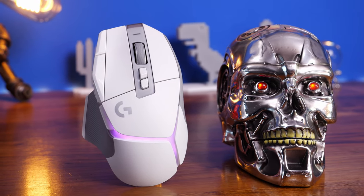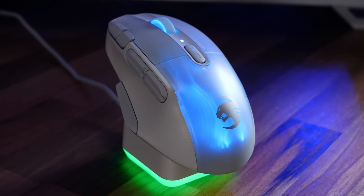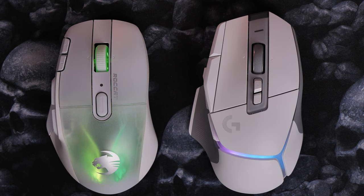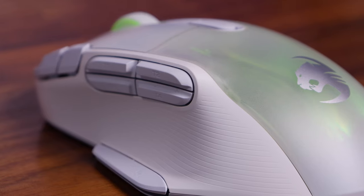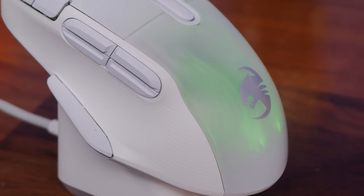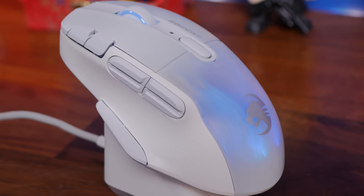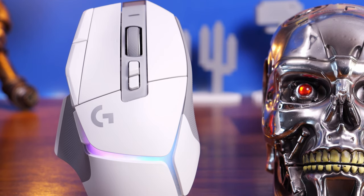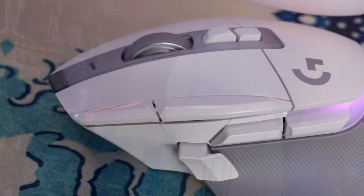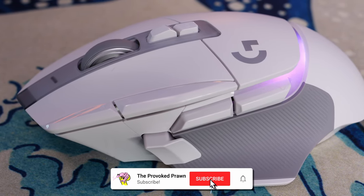Hello, this is the Provoked Prawn and here I'm comparing the Logitech G502X Plus with the Rocket Kone XP Air. These are two fantastic mice and in this video I'm going to show them side by side, talking about the different features and highlights of each of them, what I like and don't like, and which is my preference. Check out the links in the description for full unboxing and review videos. They're both good-looking mice in white, especially snazzy-looking devices with loads of buttons and nice features.